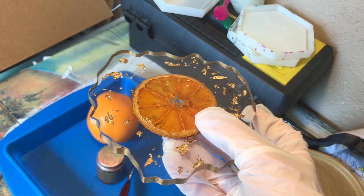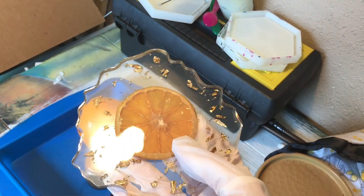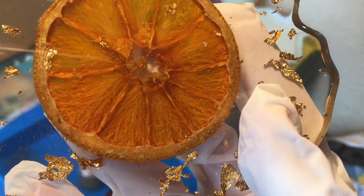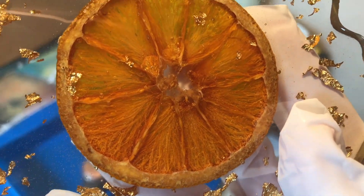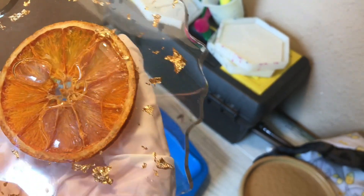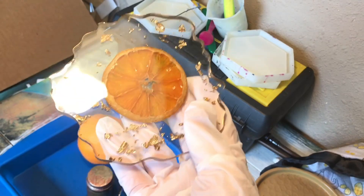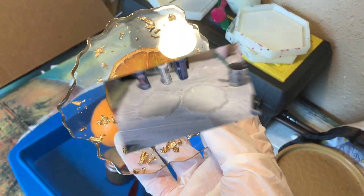I love these, I love how they turned out even though the edges were not perfectly smooth. There are two layers of resin — I didn't want the orange to float up, so I did a very thin layer and put the orange in with the gold leaf, and then I did a clear layer on top.